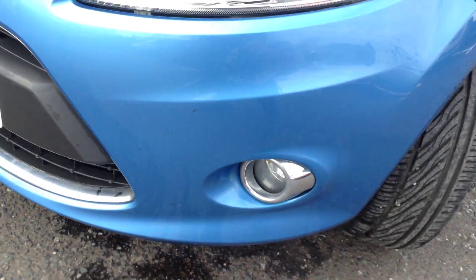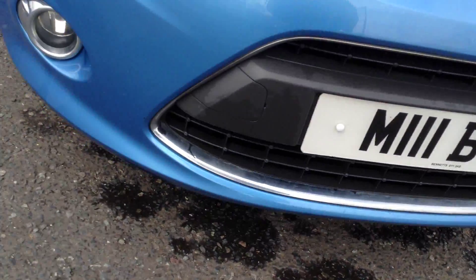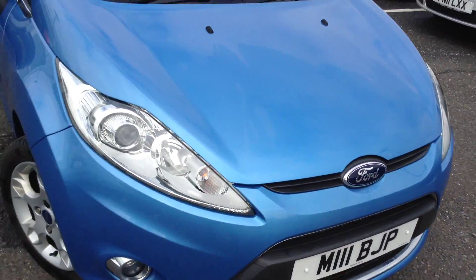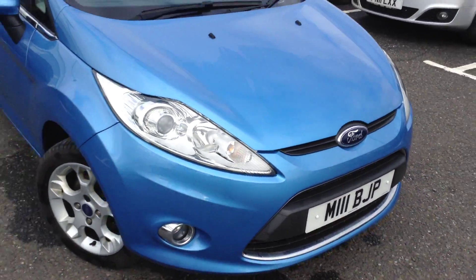Around the offside front arch, lovely clean condition. Driver's mirrors are spotless. Driver's door itself is very clean. There's one or two light scratches that just need a bit of a mop and polish — you can see around the door edge. Might need one or two little chip touch-ins there. Light scratch there, needs a polish.